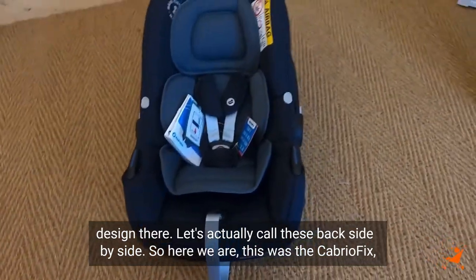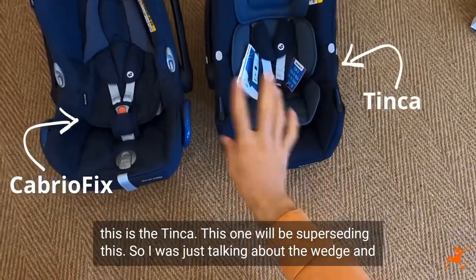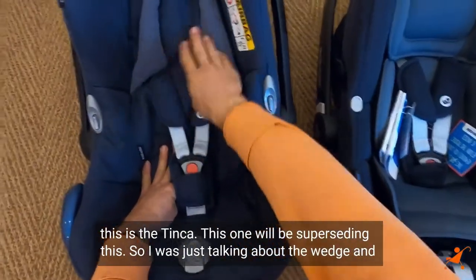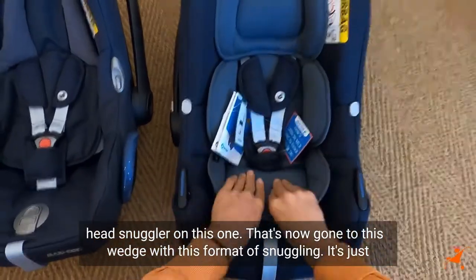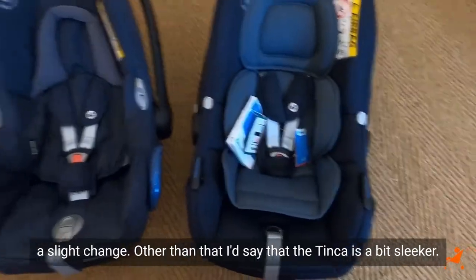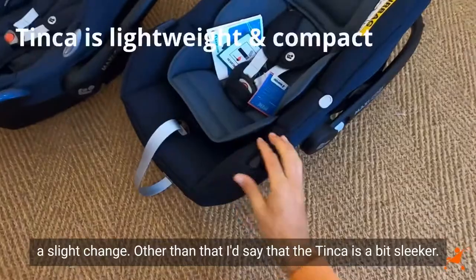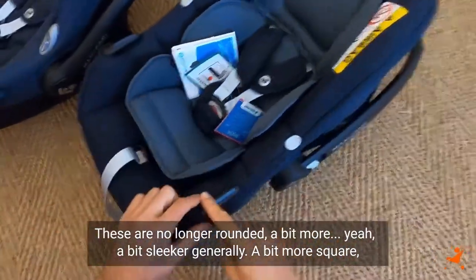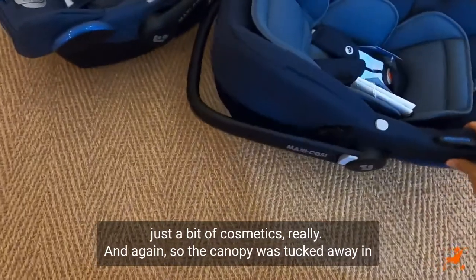Let's actually call these back side by side. So here we are — this was the Cabrio Fix, this is the Tinker. This one will be superseding this. I was just talking about the wedge and head snuggler on this one — that's now gone to this wedge with this format of snuggling. It's just a slight change. Other than that, the Tinker is a bit sleeker. These are no longer rounded, a bit more square — just a bit of cosmetics, really.